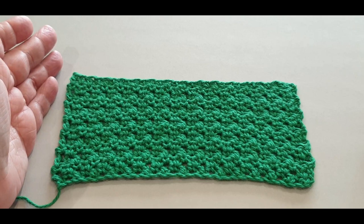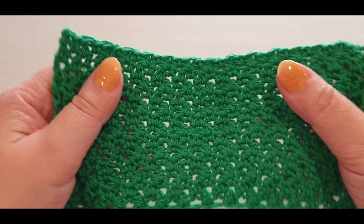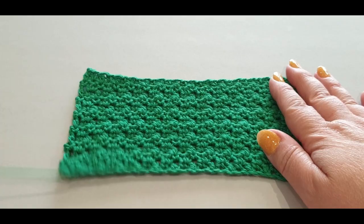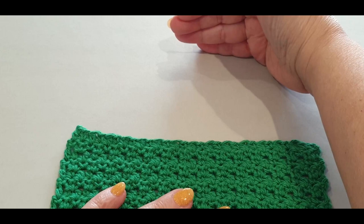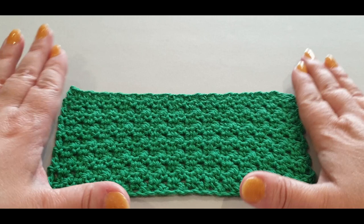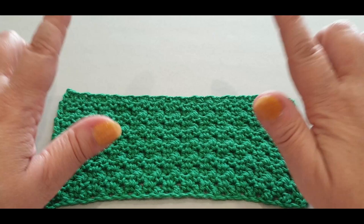Thank you very much for joining us today for this gorgeous seed stitch. Mine's a little spacey because I used a larger hook - yours won't have as many spaces, everything will be a lot closer and tighter. This is a beginner tutorial and these are the sort of things you need to work on to practice your stitches. Don't forget to like, subscribe and share, and join us on our lives at 4pm Wednesday afternoons and 10am Saturday mornings Melbourne Australia time. Thank you for watching and ciao for now.